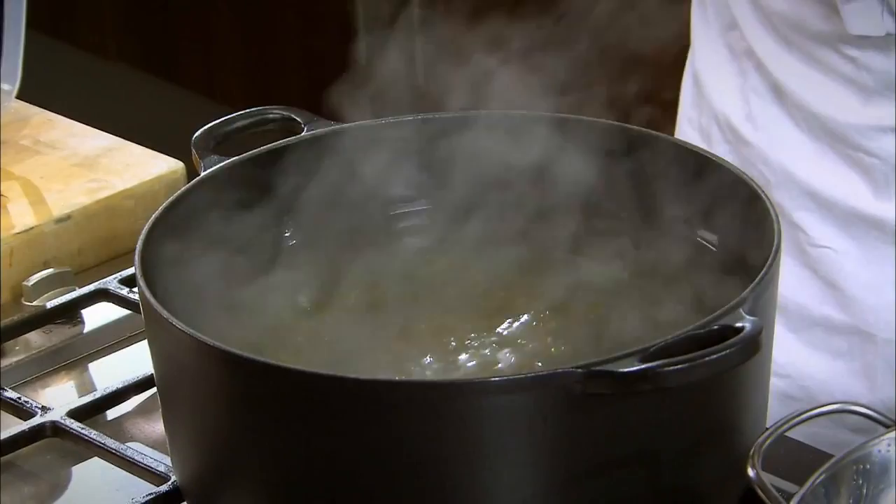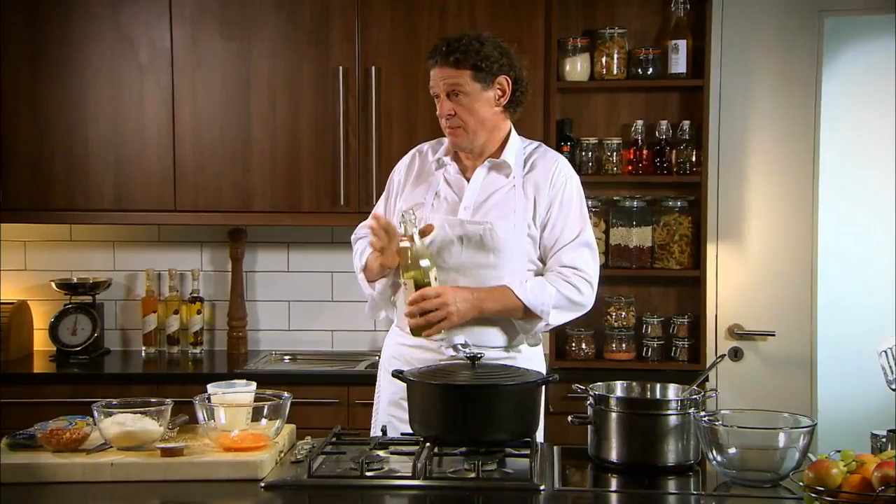A little splash of olive oil. Some people would say not necessary. But having said that, I did have an Italian mother. I'm only going to make two, three portions. But look at the size of my pan and the amount of water, so my pasta cooks evenly and doesn't stick together.